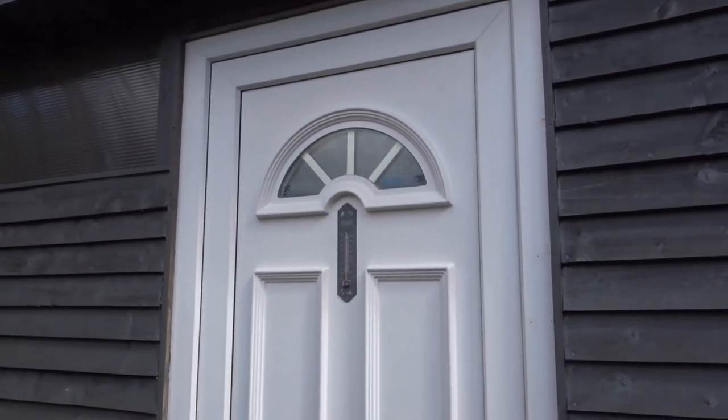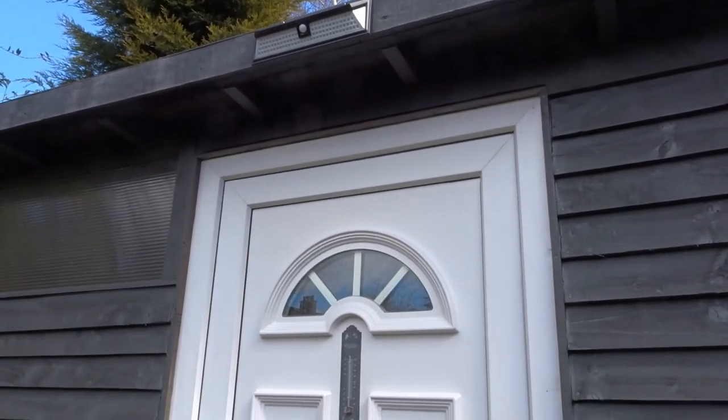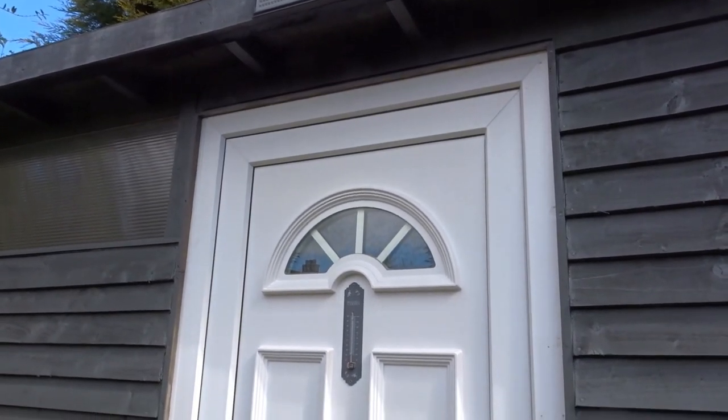Hello everyone and welcome back. In this episode I decided to make a small porch for the door of my workshop.